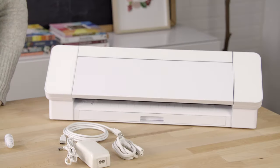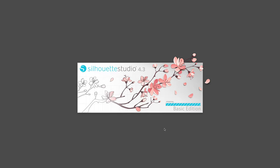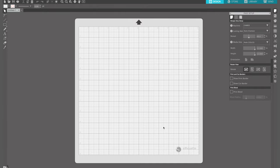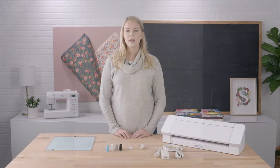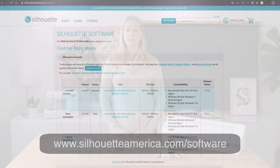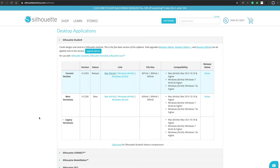The Cameo 4 uses a powerful design software called Silhouette Studio. This program will allow you to send jobs from your computer to the Silhouette machine. While there are paid upgrade versions available with select enhanced tools, the Basic Edition of Silhouette Studio can be downloaded for free from the Silhouette website at www.silhouetteamerica.com/software. Select your computer's operating system to download the software.